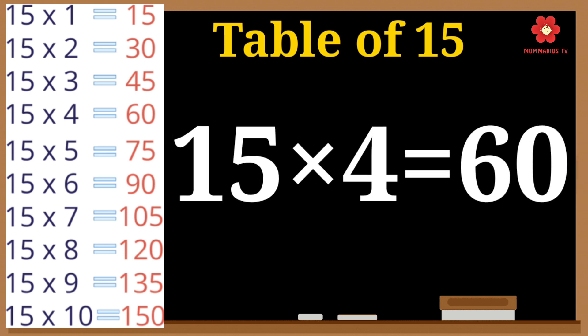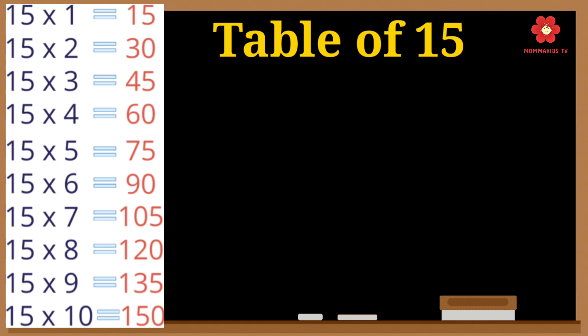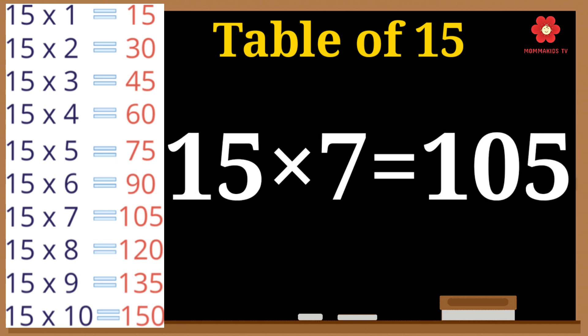15 fours are 60. 15 fives are 75. 15 sixes are 90. 15 sevens are 105.